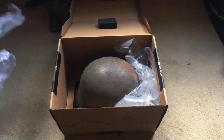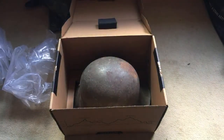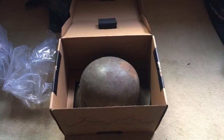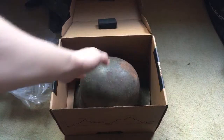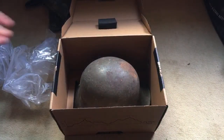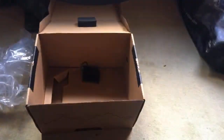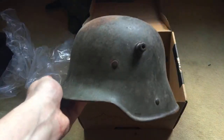I'll just remove some of the packaging so you can get a better look at it. It looks so nice. No, it's an M16 — it's not an M35, but good call. The pan kind of looks similar-ish.